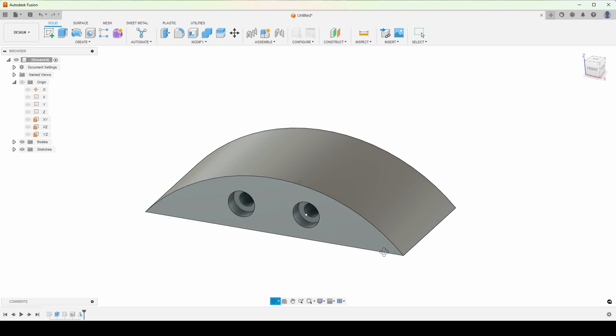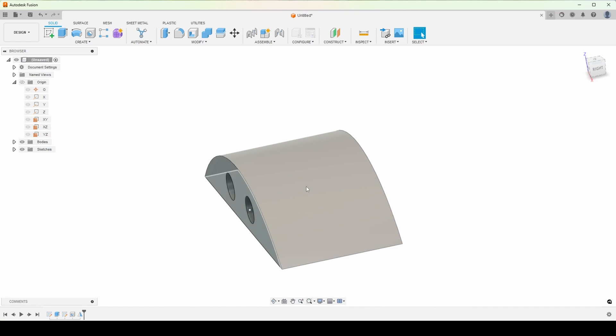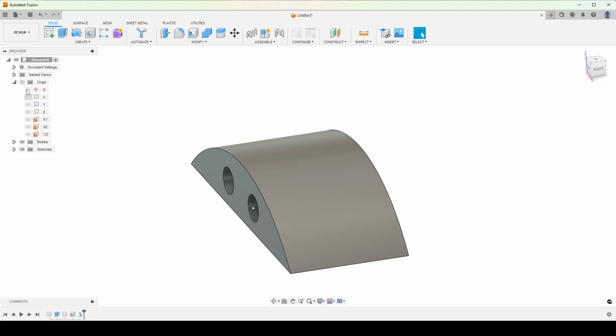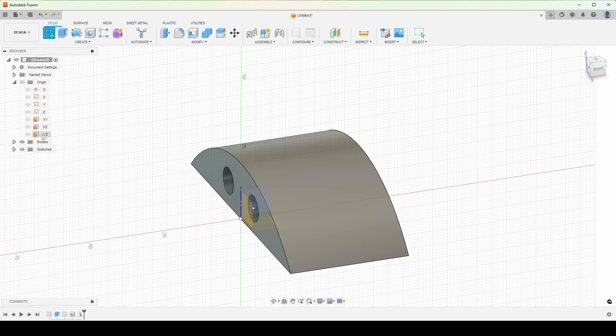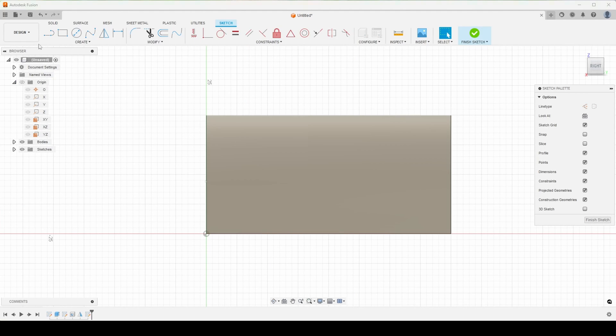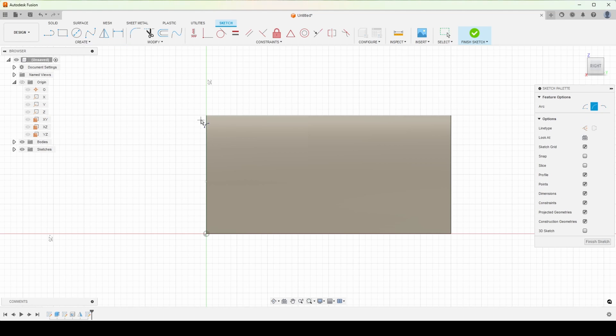I don't quite like how flat this top surface is. I kind of want it to be a little bit of a curve in, so it'll actually hold on to the headphones and they won't slide off when I don't want them to. So what we're going to do is make a new sketch on that plane in the middle again, and we're just going to put a little curve or a little arc in here.